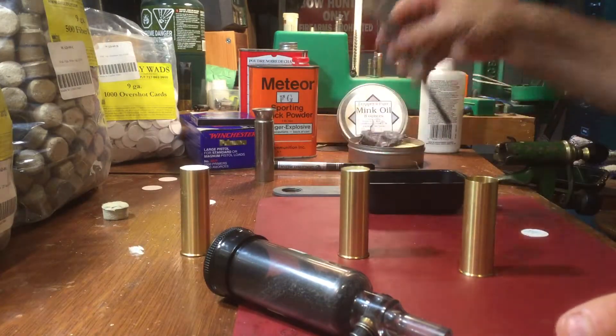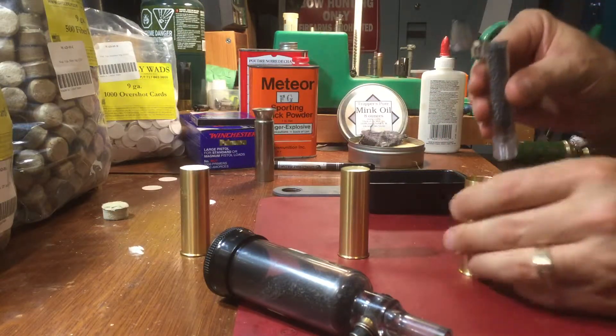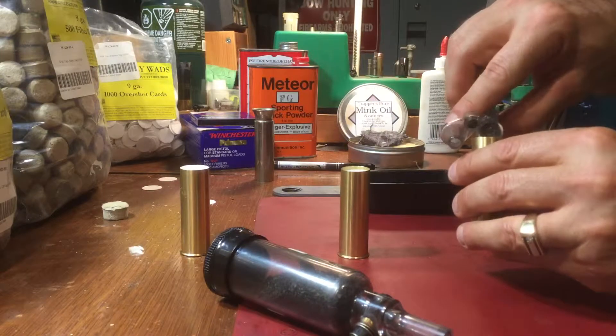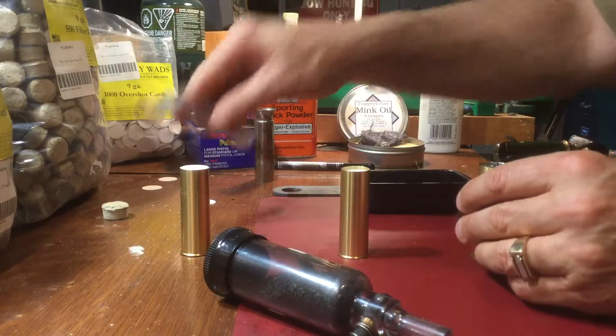So we're going to take the shot — you saw me measuring it out before. It's easier to pour it in this way. Fills it up quite nicely.